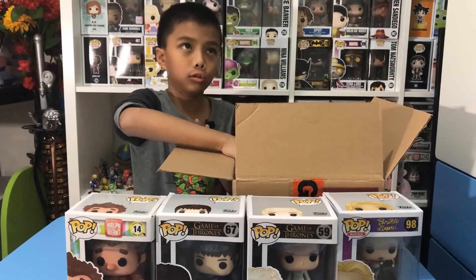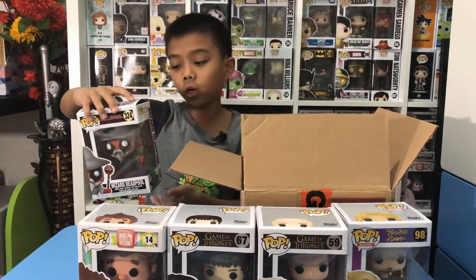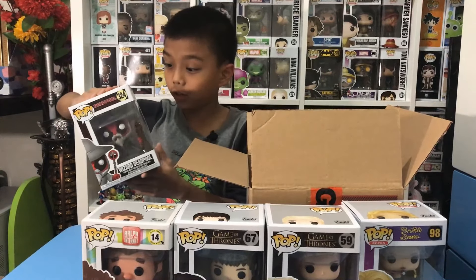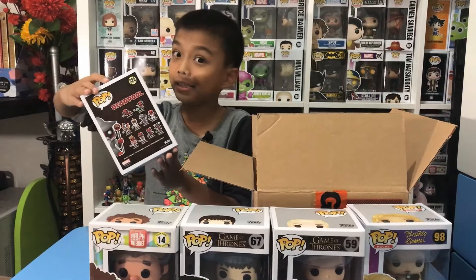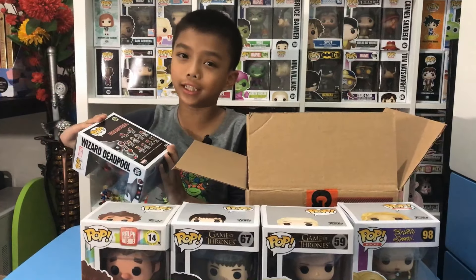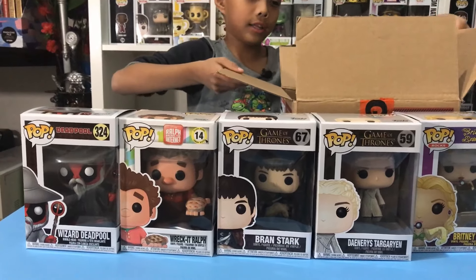I've been waiting for this one for a long, long time — it's the Deadpool Wizard pop, guys! Really cool, number 324. And these are mini Deadpools. I want the chicken one!